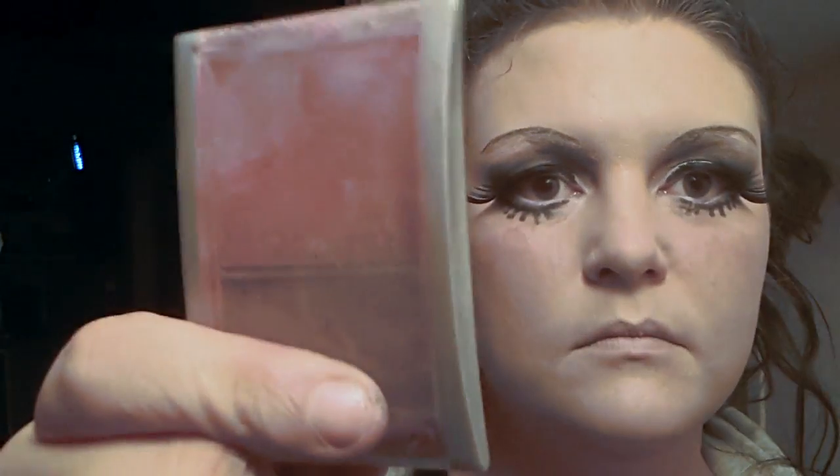If you want, you can take some pink rouge and give yourself a very round, very small, almost painted-on apple cheek. Another option is to take your black eyeliner and draw in and focus on the edges and color.